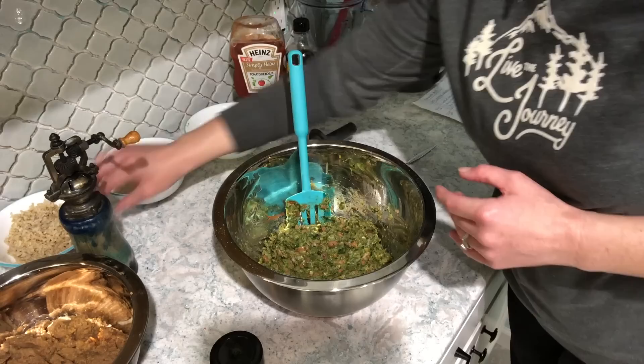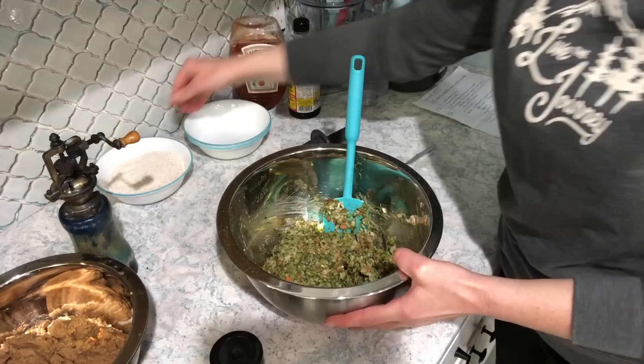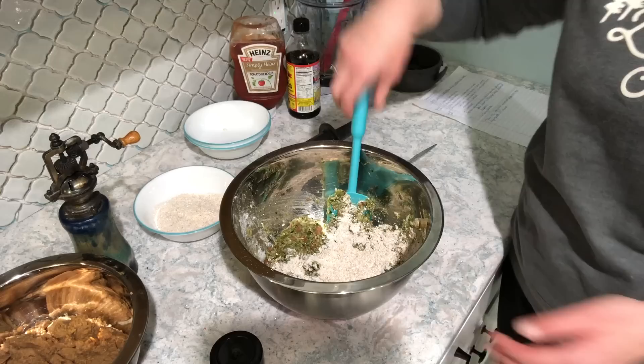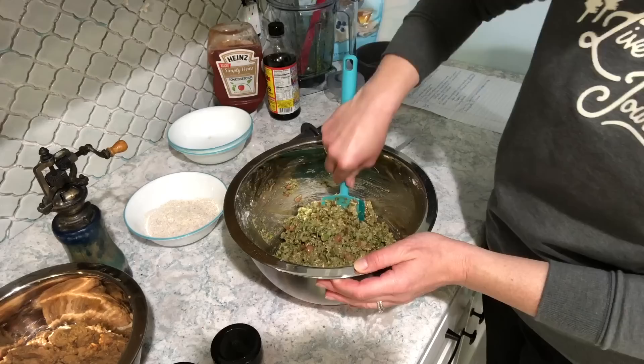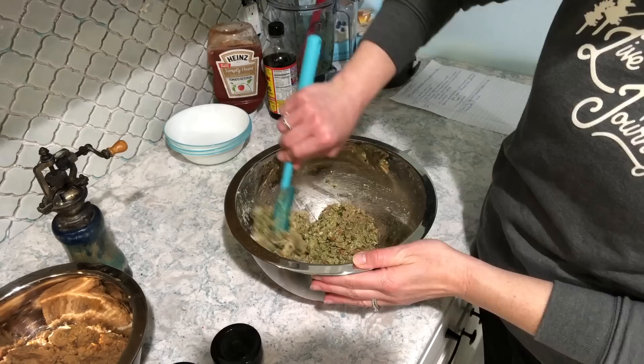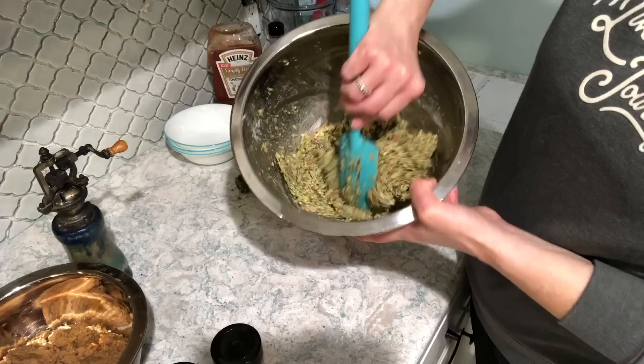I mix in my rice, then start adding in my oats a little bit at a time, stirring after each addition until they're all incorporated. I'm also using some mushroom powder from Trader Joe's — that's an optional ingredient; you could use sautéed mushrooms instead. It gives it a nice savory note. Mix everything together until your batter is nice and sticky.